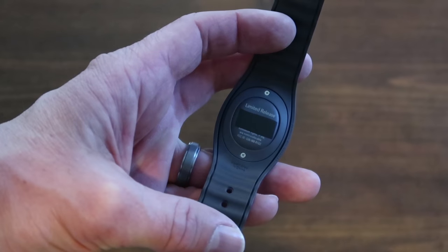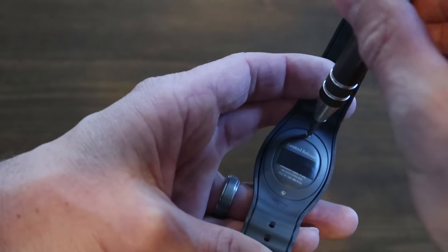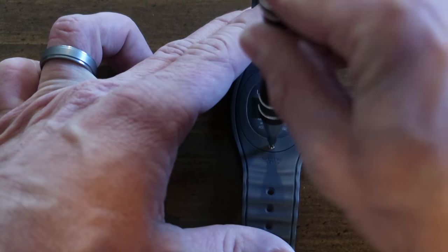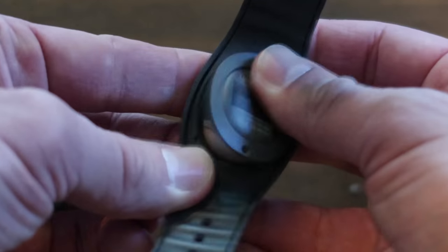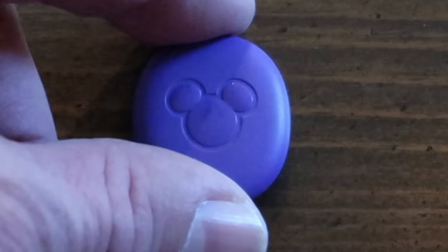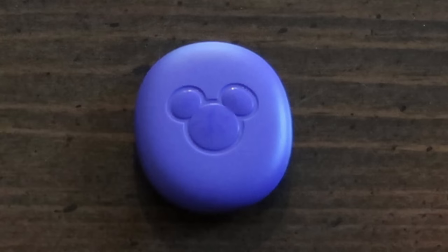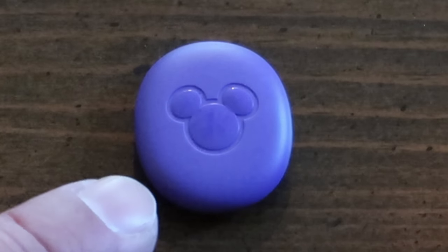Let's take the icon out and see how that looks. I really had to search around, but I found a real tiny screwdriver we can use to get these screws out. These screws are very tiny and seem like they'd be very easy to lose. There it is — that's the icon out of the MagicBand. This little part is all you need as far as your MagicBand goes, and you could put this in other bands or even in little keychain things that they sell.